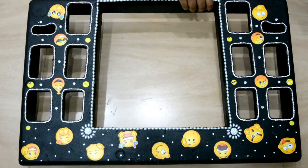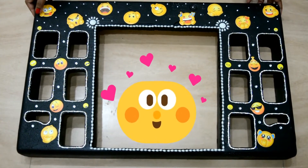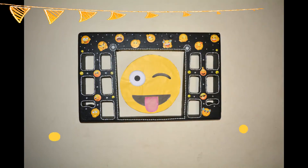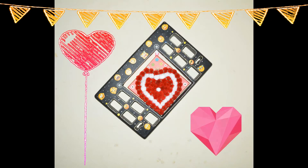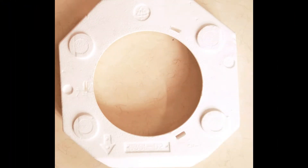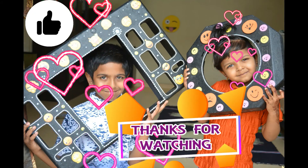Our beautiful, attractive DIY photo booth is ready. You can use it for your kids' photo shoot or as home decoration at a party. You can hang it with any other wall piece or your family photo. I had a small circle-shaped thermocol ball which I used in my son's birthday party. I used foam emoji stickers and white pearls to decorate it. Make such amazing photo booths for parties at your home and enjoy. Thanks for watching.